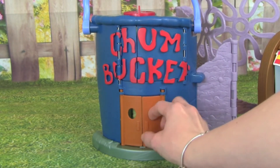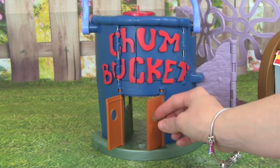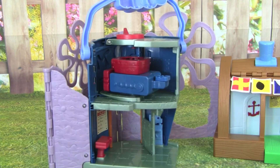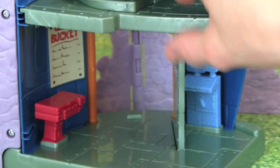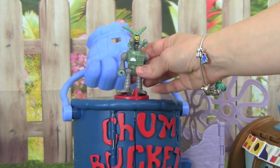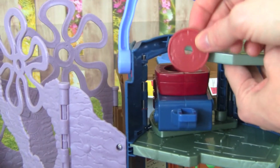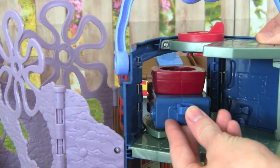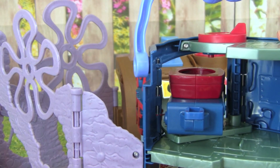Over here we have the Chum Bucket. It's really awesome because we can open up these doors, and then we can turn this around so we can play on the inside of the Chum Bucket. So when you go in, you can order from the Chum Bucket menu. This is really awesome about the Chum Bucket — if we turn this, the front opens up. Plankton can fit right here, that is really awesome. So we have our Chum, we can stick it right here, all we have to do is push it in, and that's how we shoot it over to the Krusty Krab.